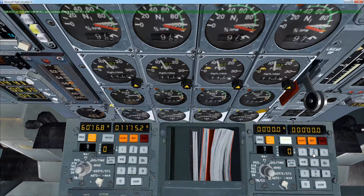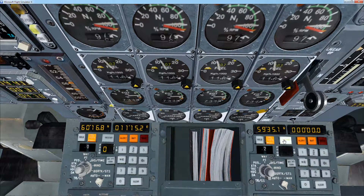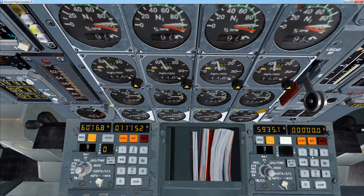Then entering the coordinates for that BORD station, which is North 59 35.1. Enter or insert. And then East 016 39.0. Enter.